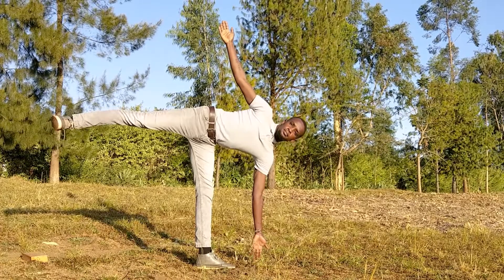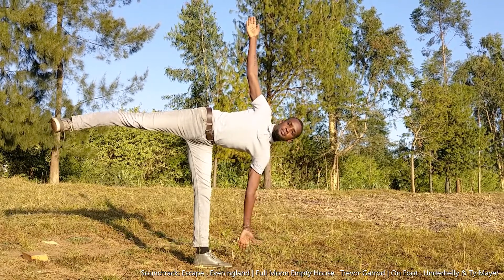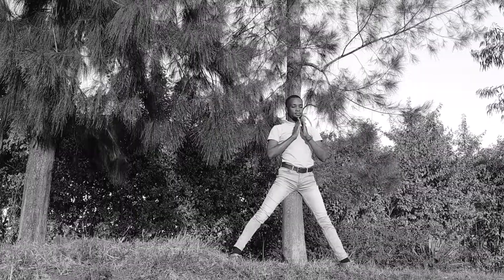Once you're done with your five breaths, gently bend your standing knee to get out of the posture. Bending your knee protects it. Namaste.